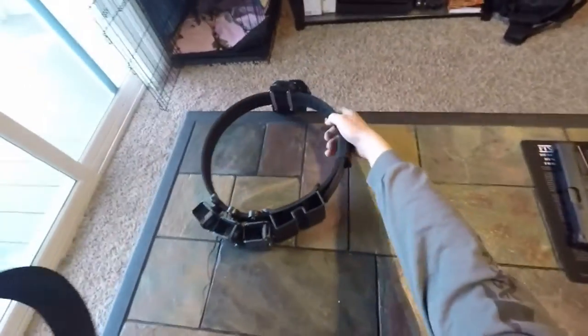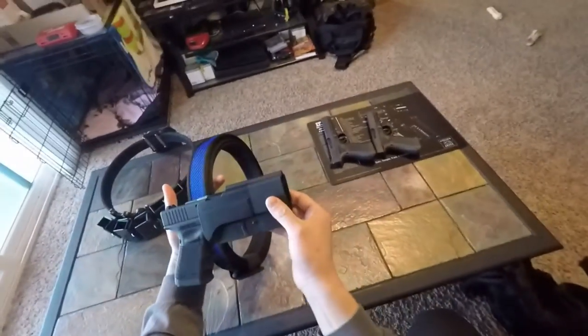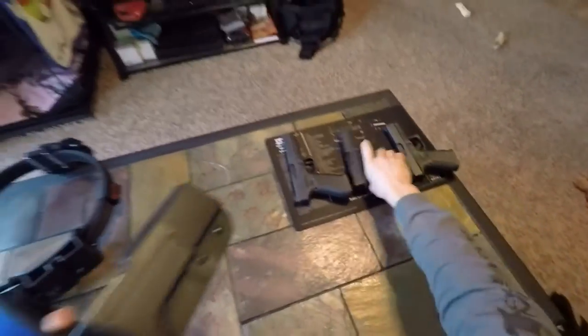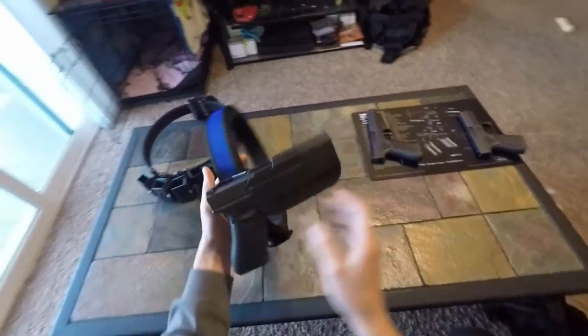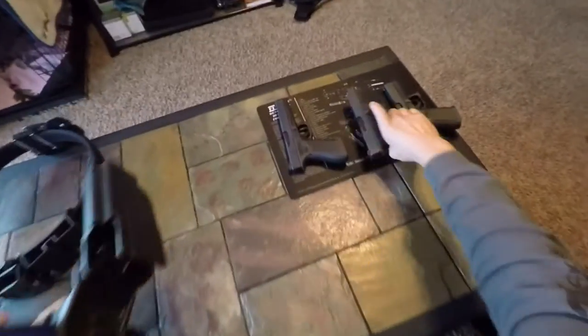And here's how it fits on a Blade Tech Revolution. Here's the 19 — barrel doesn't stick out. Here's a 17, and here's a 34.